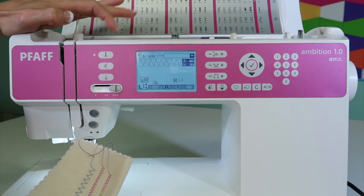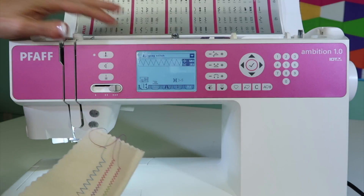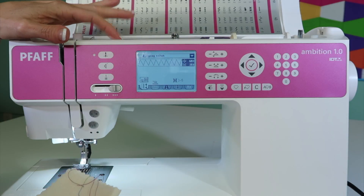Vice versa — if I was seeing some of the bobbin thread coming to the top, I could loosen that top tension.